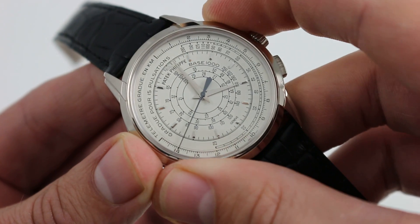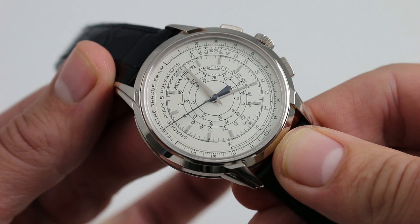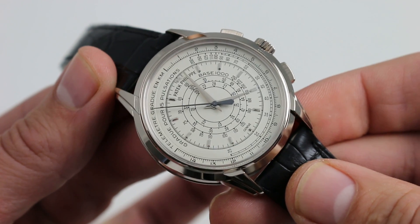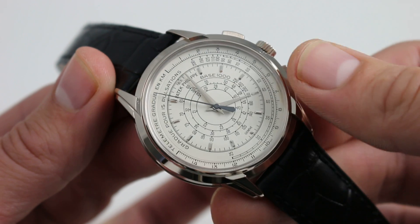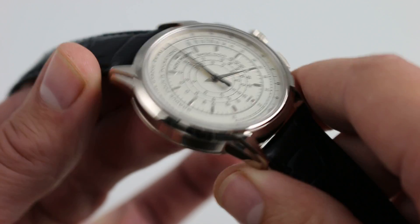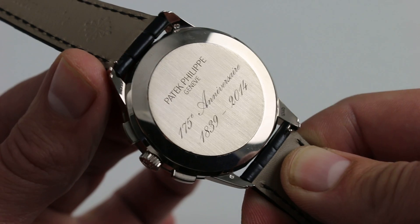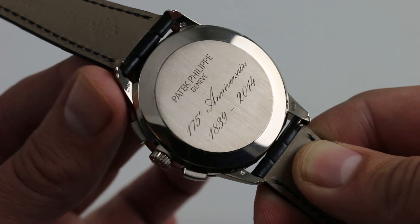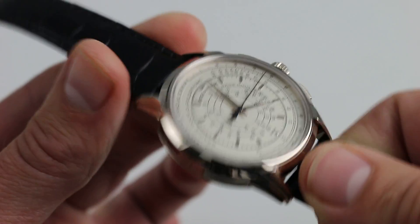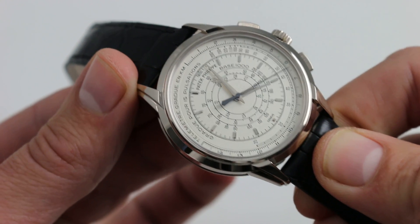It also features a vertical clutch and a column wheel. The vertical clutch makes for very smooth engagement with no jump when you activate the chronograph, and critically, on a watch with just three hands and no other registers, it allows you to run the chronograph continuously with no hazard to the watch — so the timepiece becomes a handsome continuous seconds, minutes, and hour display. There are other refinements including Patek Philippe's Gyromax free-sprung balance for precise regulation, and resistance to magnetism via Patek Philippe's silicon Spiromax hairspring.